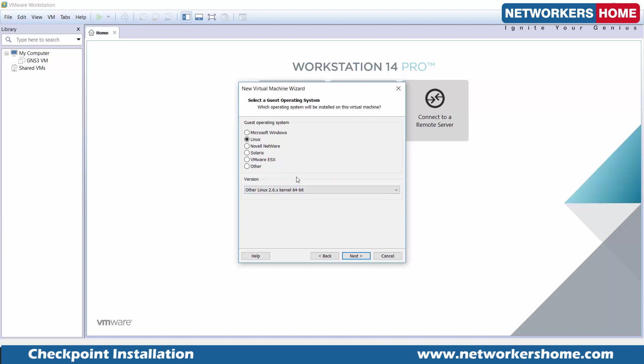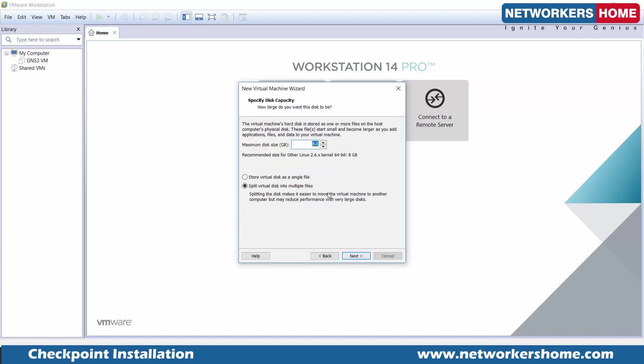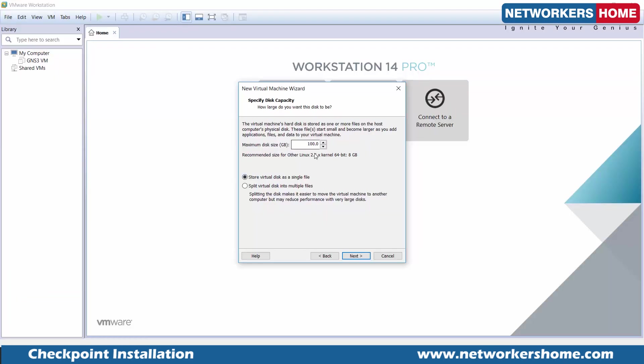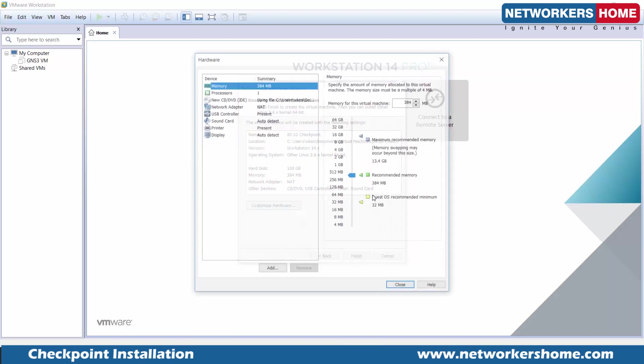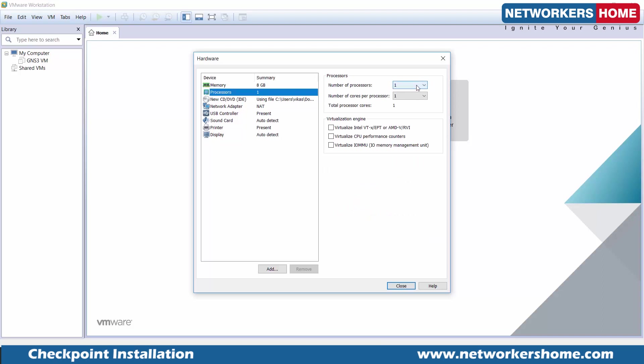We're telling VMware this is the environment we need. I'll name the VM 'AT10 Checkpoint.' For minimum space, I'll say 100 GB — though official documentation says 500 GB is needed for the security management server and standalone. We are taking much less resources here. If you have those resources, definitely go for the recommended amounts.